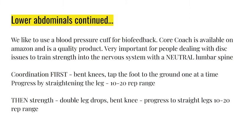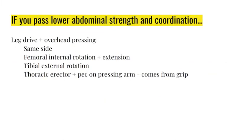We like to use a blood pressure cuff for biofeedback - Core Crouch is available on Amazon, it's a quality product. If you have disc issues, you must train strength in the nervous system with a neutral lumbar spinal curvature. Coordination first: bent knees, one foot at a time. Straighten the legs after you can do bent-knee work. Progress to straight legs, 10-20 rep range. One to one-and-a-half minutes rest between sets; build up to three to five rounds.